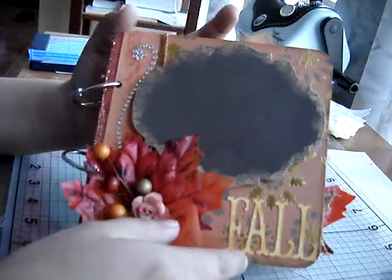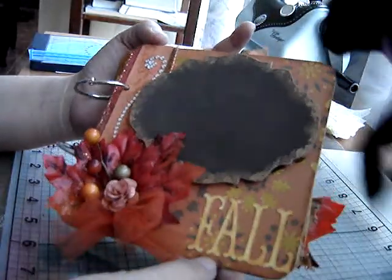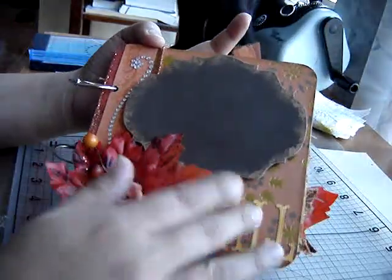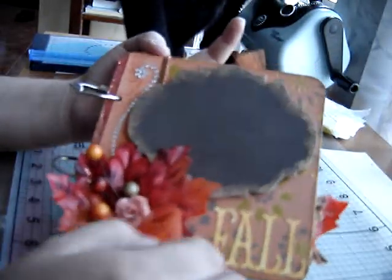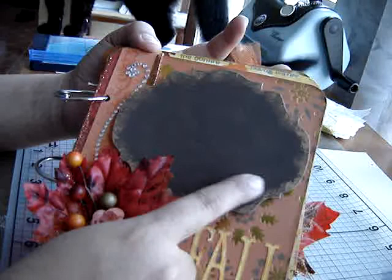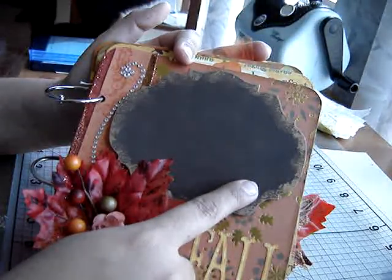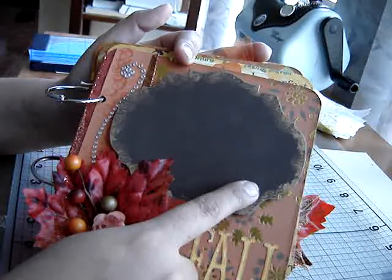This is just a fall mini that I made. The paper I got from the Target Dollar Spot — it's really beautiful paper, I love it. So I'm just going to start with the cover. I added the cover and I inked the edges with Vintage Photo. And then this is using the Baroque die that I had gotten from — I think it's the Paper Boutique? I don't remember. It's been a while.